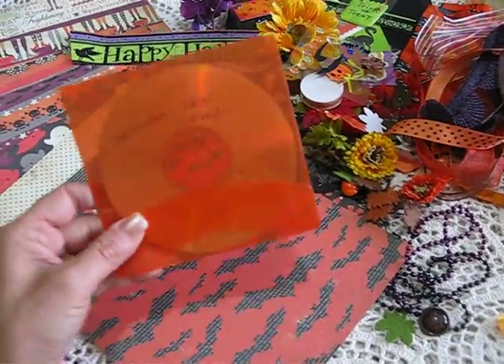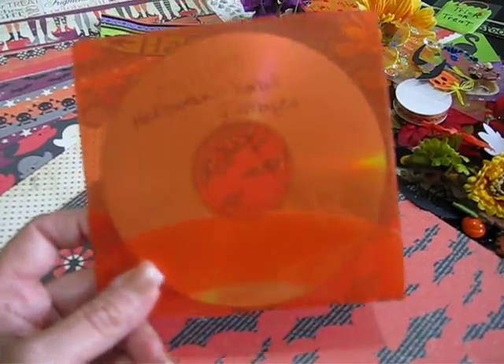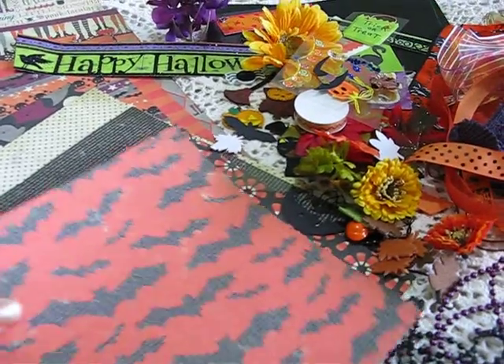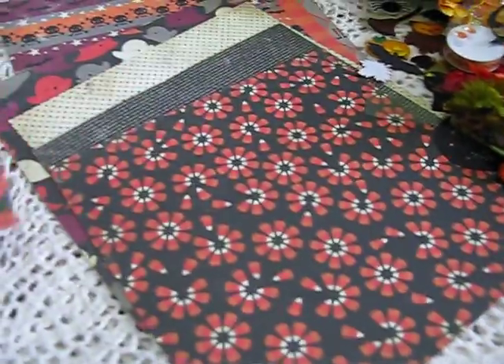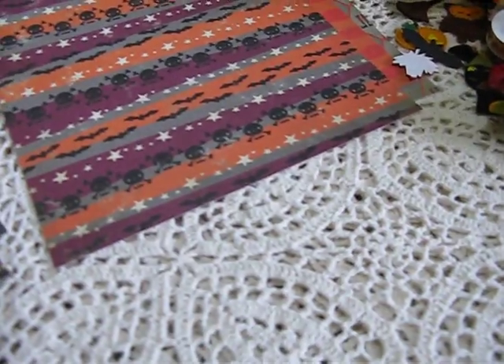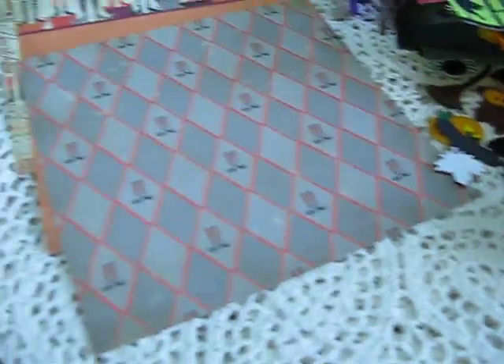You're going to be getting a CD full of Halloween and Christmas images. I don't know how many images there are but there's a bunch in there that you might be able to use. You will also get this 8x8 pattern paper. These are the pattern papers and they are from Making Memories — that's the brand. I think it's like 10 or 11 pages. It's really cute.